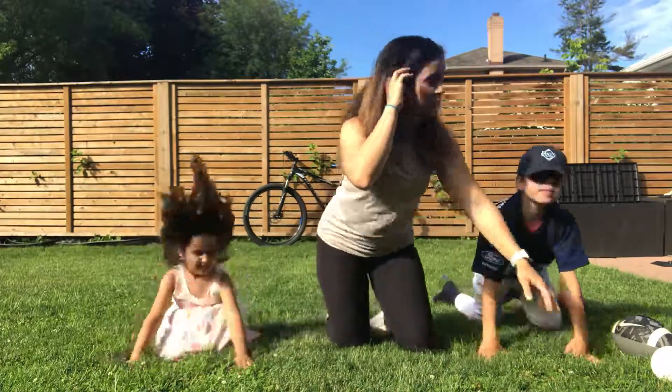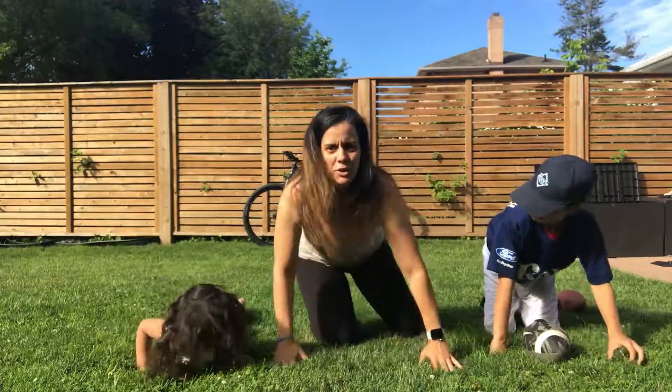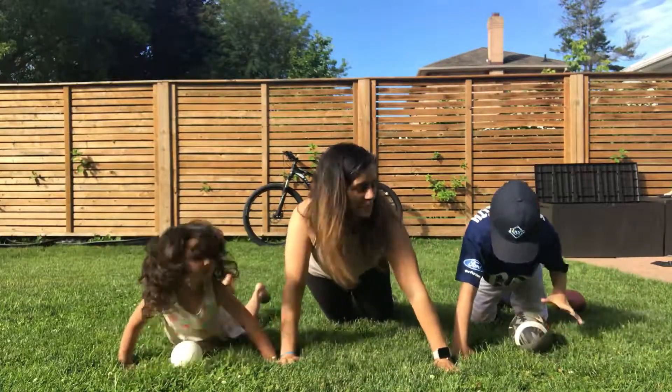The next one you can do is put a ball at your chest and you're going to come down so that your chest touches the ball, and back up.